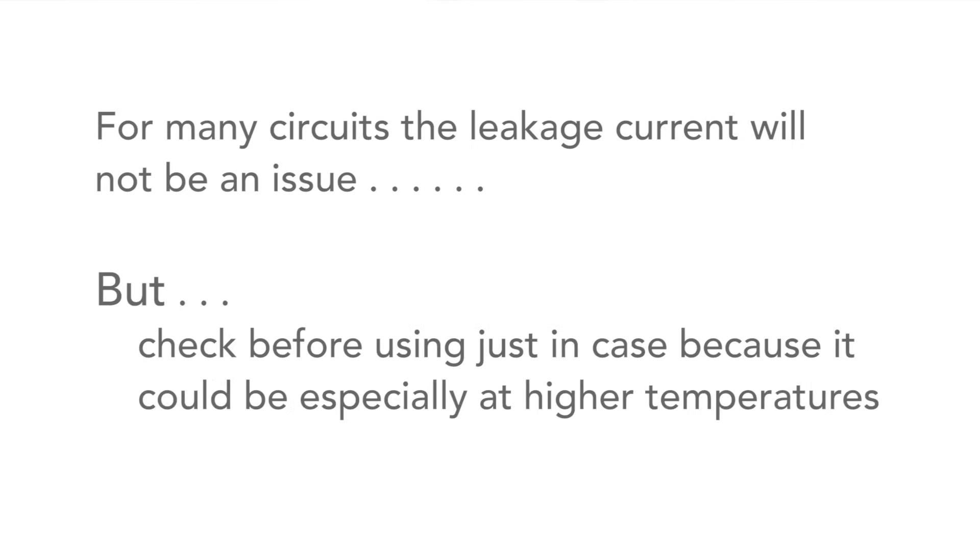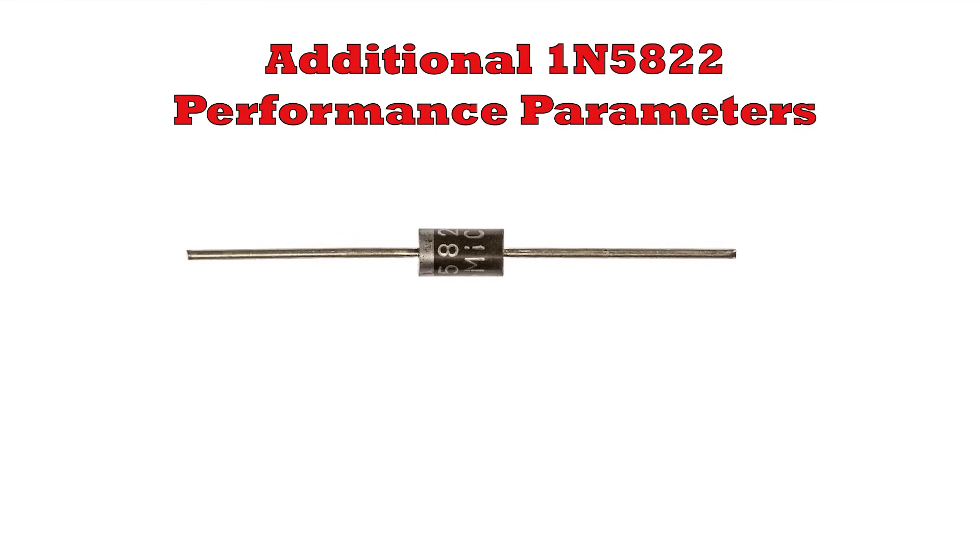Overall, the 1N5822 is a great device. It's ideal for many low-voltage circuits — particularly for reverse polarity protection where its low forward voltage drop is ideal, and also for high-frequency DC-DC converters where the forward voltage drop and very fast switching speed come into their own.